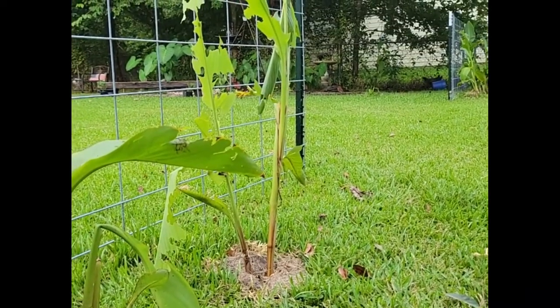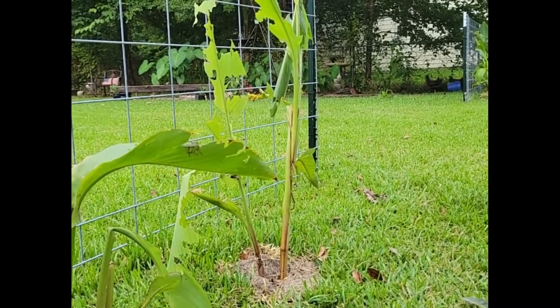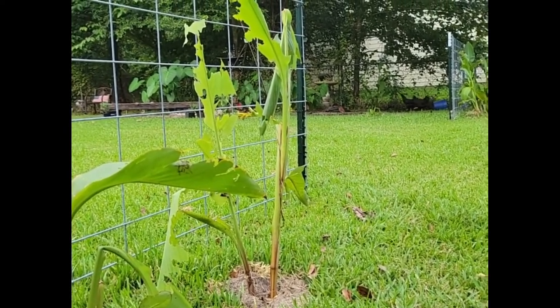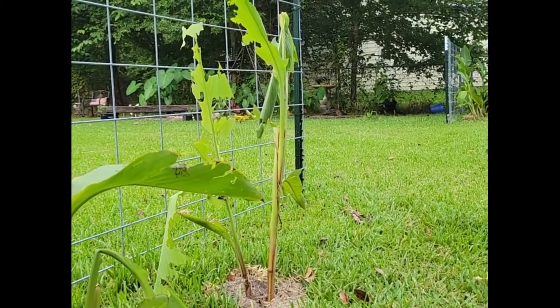Don't let me give you the wrong idea — if I see a hornworm on my tomatoes, it's coming off. But I don't eat canna lilies, so I only let the leaf rollers eat them. I hope that makes sense. I hope I've explained the leaf rollers and the skipper butterflies and why I'm allowing this to continue. You guys have a good night.